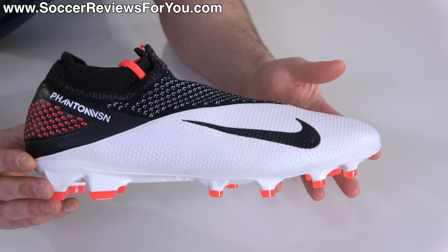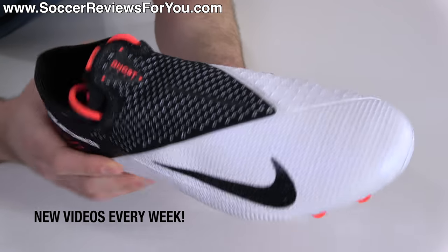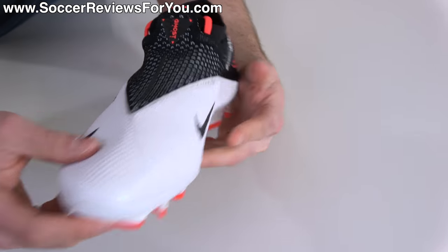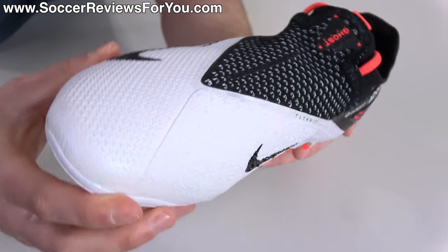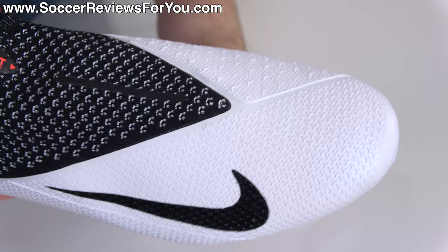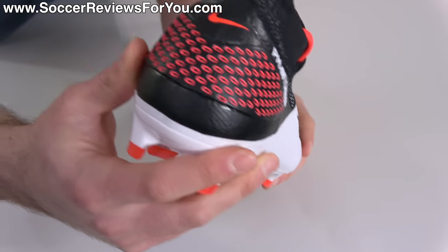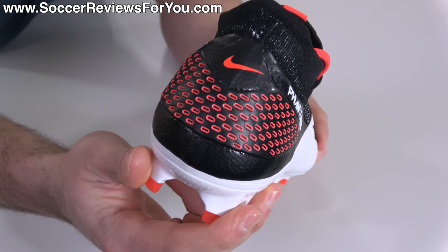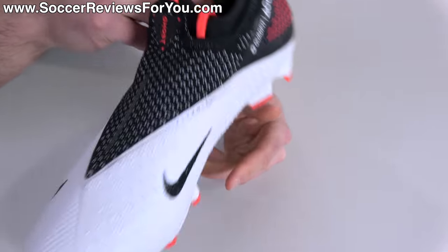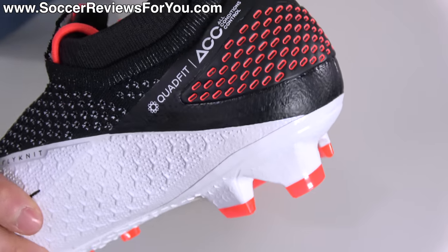Before we get into the specifics, I want to comment on the colorway. This is not part of any pack, which is kind of unusual for Nike these days since they give everything a pack name. This is just white, black, and laser crimson. It is by far my favorite colorway of the Phantom Vision 2 so far. In pictures it looks like regular white, but hopefully it comes through on video — it has a nice pearl finish that looks quite premium with the heavy texturing on the upper. I like the combination of white and black in the exposed flyknit lace cover. And the laser crimson color, which is kind of orange in the right light and kind of pink in another, looks pretty good on the heel counter as a very subtle accent.